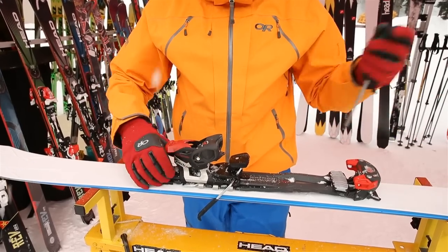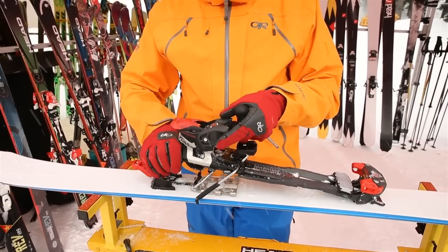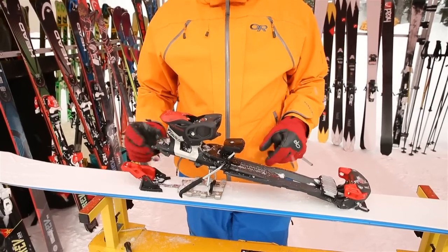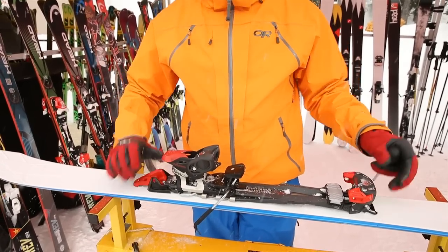The real advantage to this one is it actually goes flat — so no toe cramping this year for your backcountry enthusiasts. You pop up to 7 degrees, then it goes all the way up to 13 degrees, and all the way back down to flat, and you're back in ready for skiing.